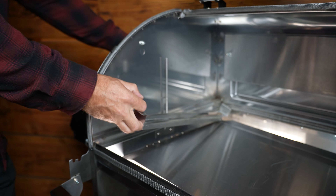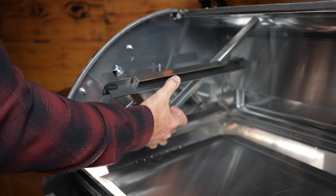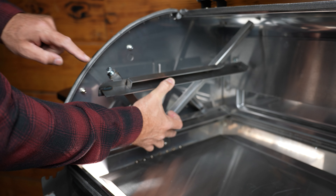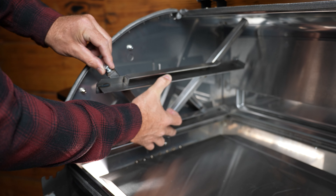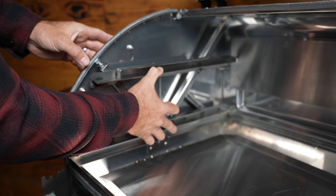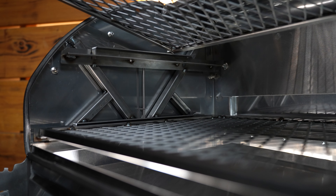Part of what makes Pimp My Grill rack systems so unique is it requires no cutting or drilling to your grill. Simply remove your stock upper rack brackets, then place the Pimp My Grill brackets into the left and right-hand sides of your grill. The single set bolts should be towards the front of your grill. Adjust those set bolts so the brackets fit firmly into the barrel caps and snap into place.